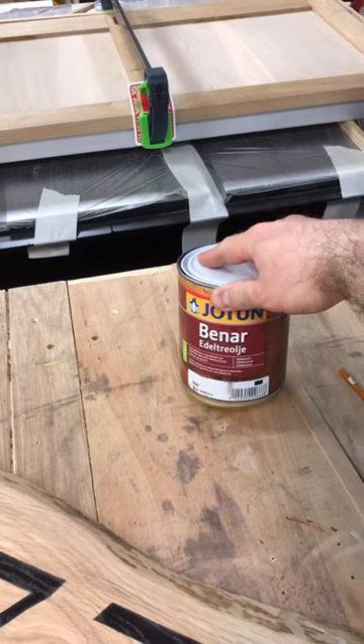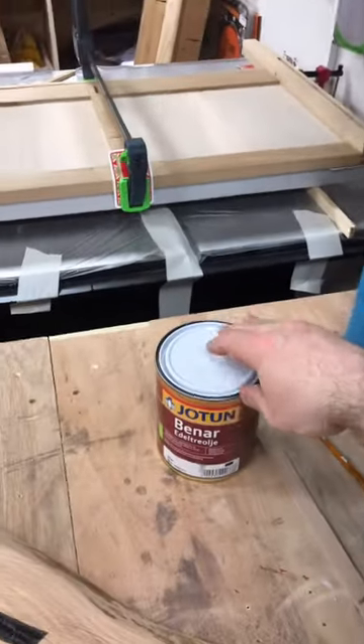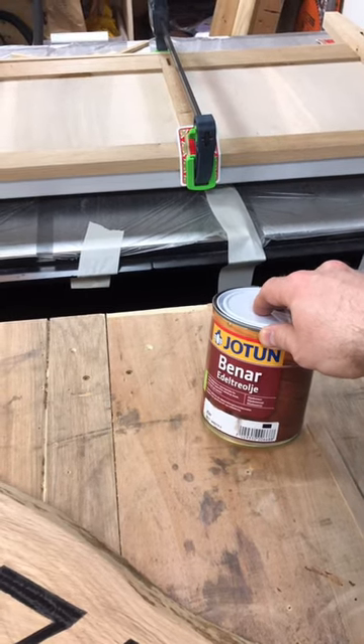I'm using this oil — it's meant for outside use. If you know the difference between this and normal linseed oil, please tell me in the comments below.